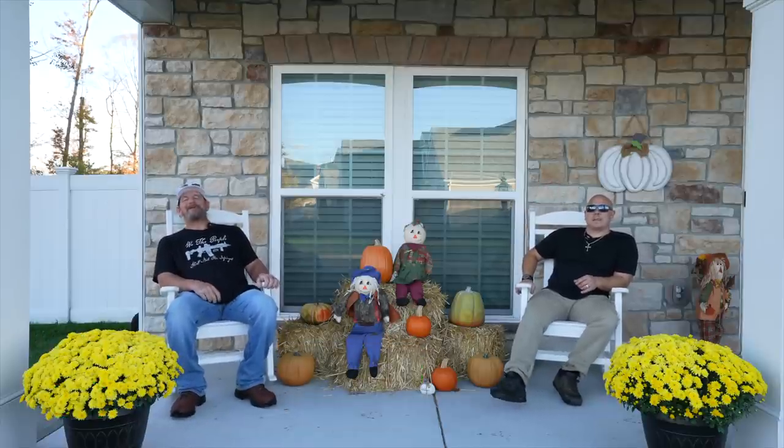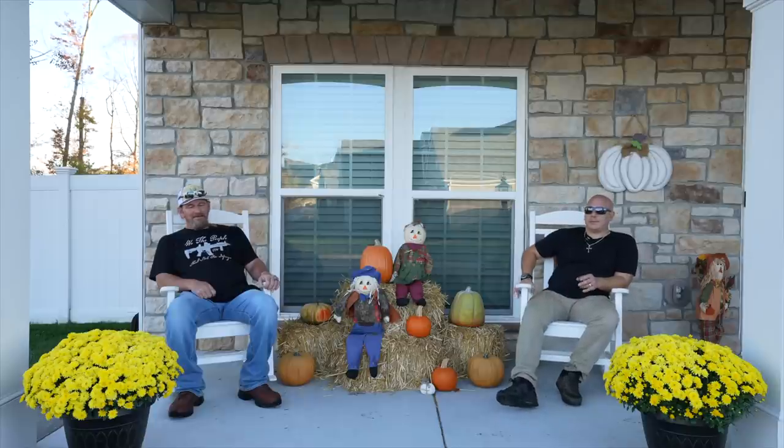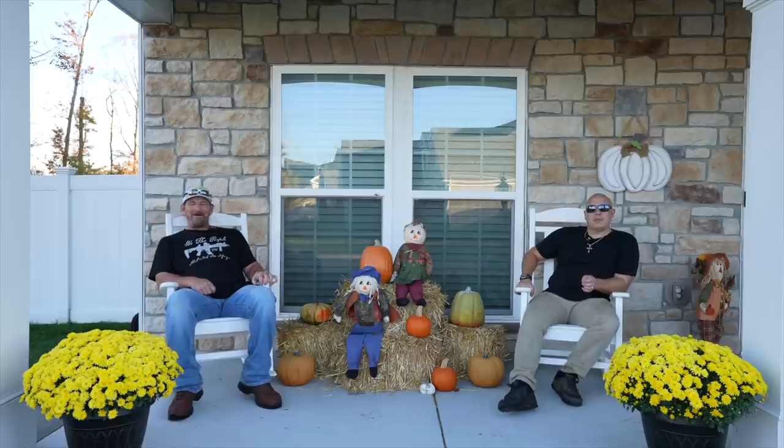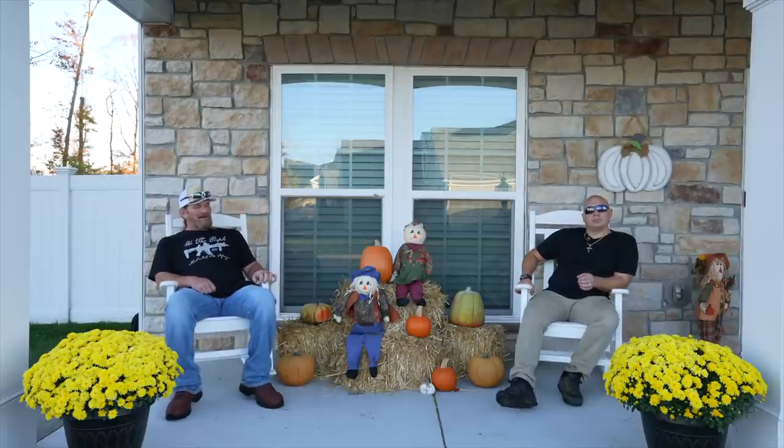Hey there, it's Pete with GCI Turf. Hope you're having a great day. We're in Chesapeake, Virginia - East Coast, baby. My buddy Michael came to my house and helped me out with my sod, my bluegrass sod, back there. That turned out great, and over the past few years me and Michael have become pretty good buddies.